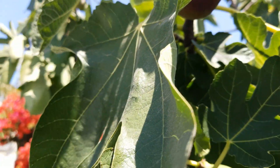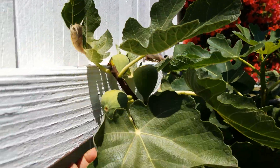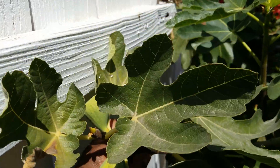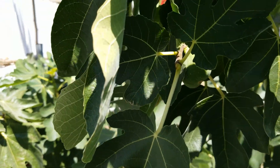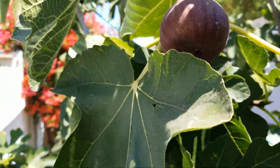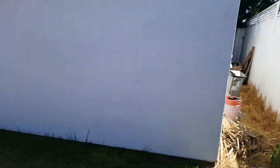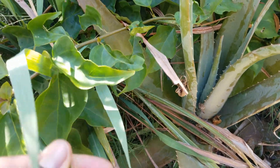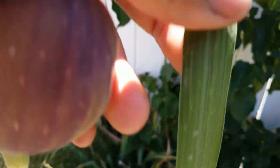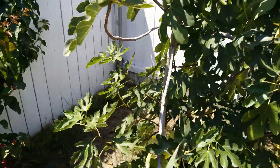We're going to pick a few figs. One right here - oh, nice, ripe, soft. This one, that one - ready, a little bit more. We got some lemongrass right here, we're going to use a little bit for flavor. Not too much - two stalks is good enough.